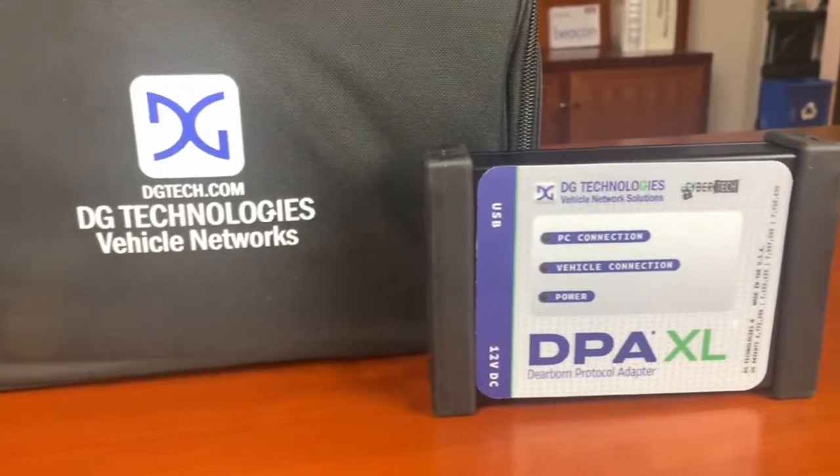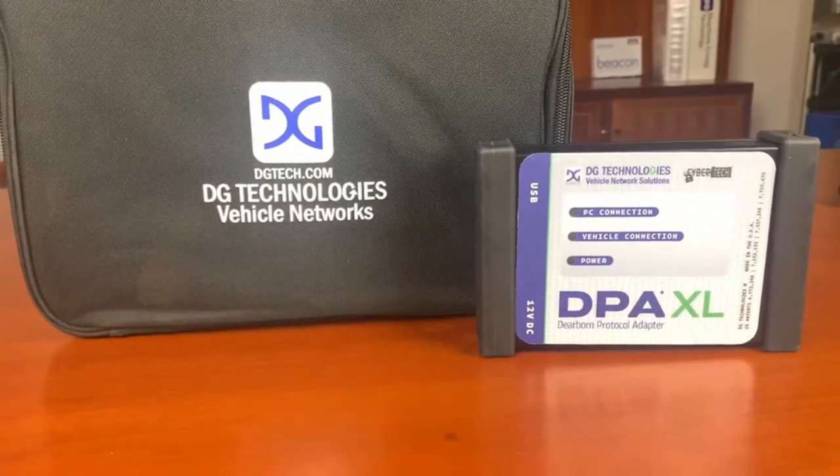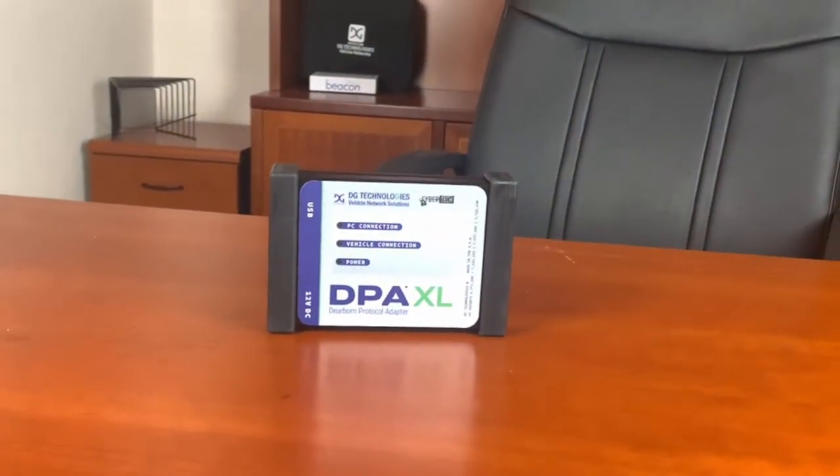Not only that, it offers some light-duty capability for mixed fleets. Plus, it has the most sophisticated cybersecurity capabilities on the market today.